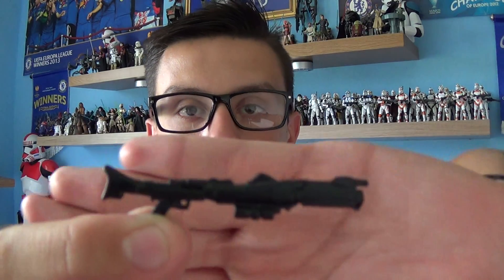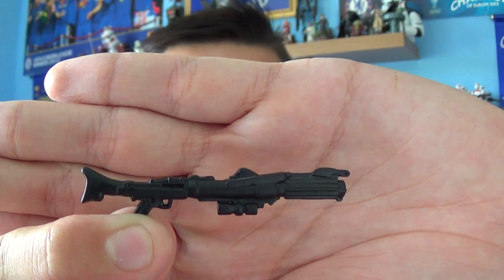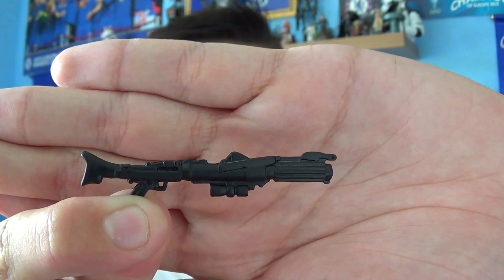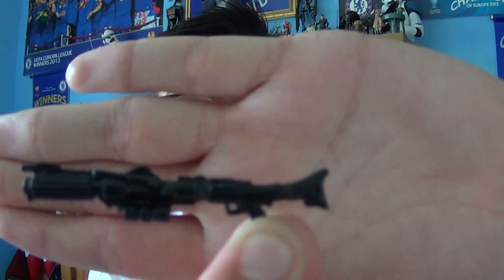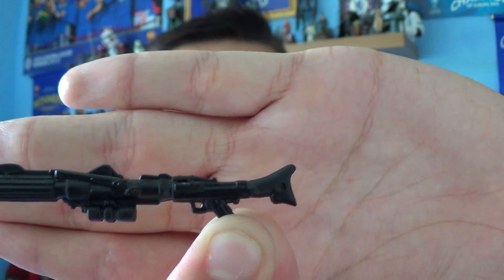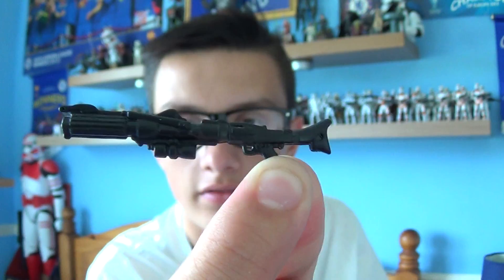He does come with a DC-15 rifle. As you can see, this is the bulky version cast in black plastic. Let me give you a look at the other side. So that's the rifle for you.